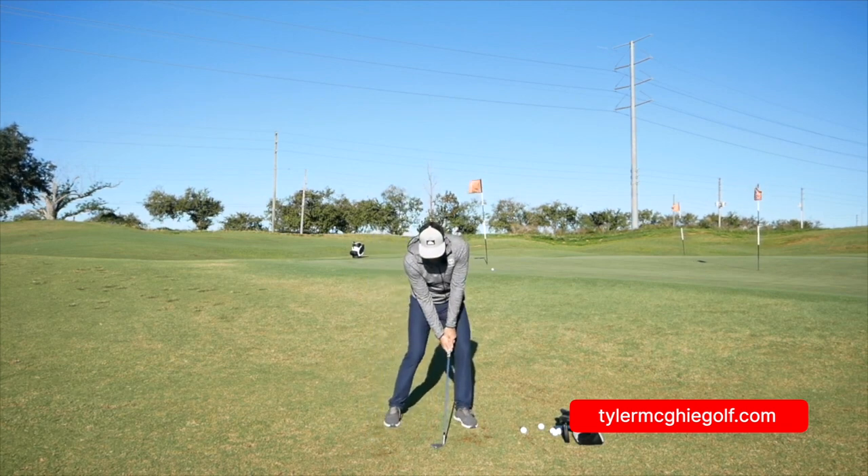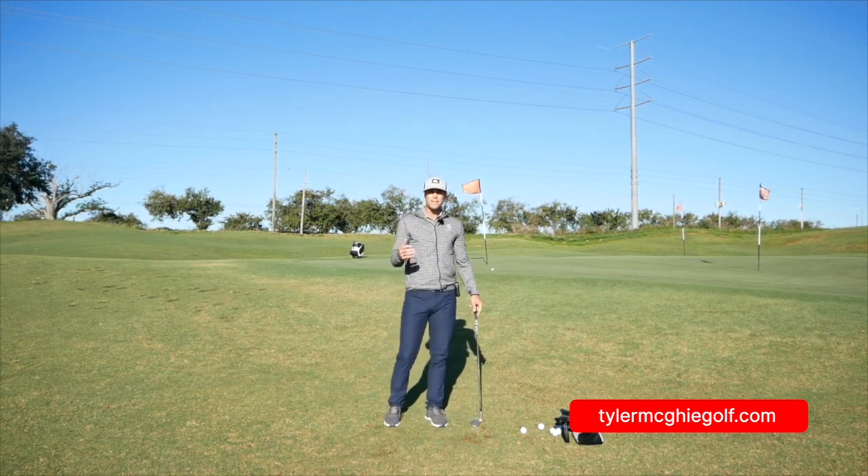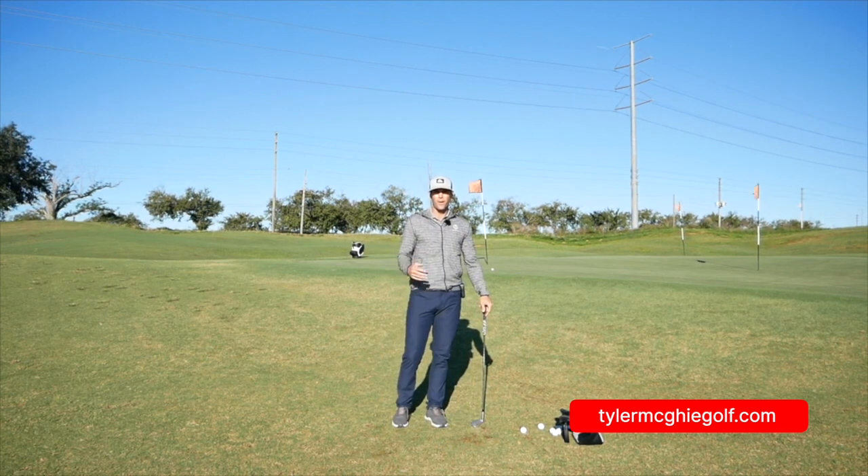Make sure you know the face position. At the end there I just lean the shaft just a touch forward to have it carry a bit further. If I want it softer, I'm going to lean the shaft back. Really easy — hope this helps you get up and down more, especially on those tight lies with the short-sided pin.